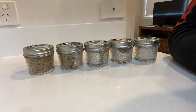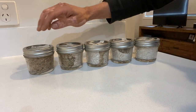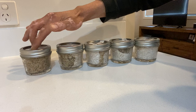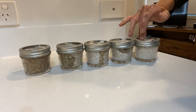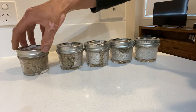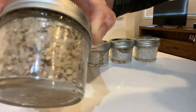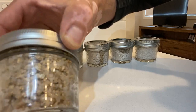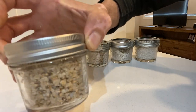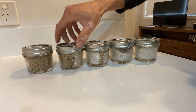Hey guys, Spotty Hand here, back again — just a quick one today showing you the jar we inoculated the other day. We're going to go through the different stages of colonization. You can see the one we did the other day is still just looking like brown rice and vermiculite — no little fuzzy patches there. That'll probably be another two days before we start seeing patches in that one.